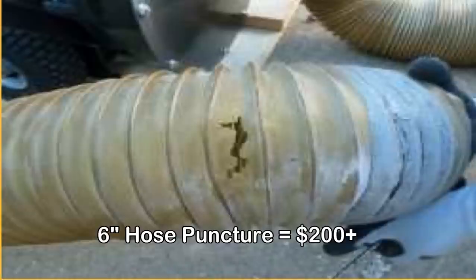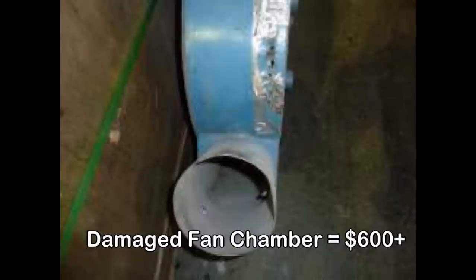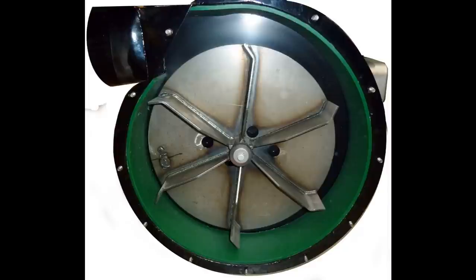It can ruin expensive vacuum bags and pose a danger to those who are managing the vacuum. To protect vacuums, CoolMachines already introduced the replaceable liner. Now CoolMachines has once again brought another industry-first innovation: the vacuum saver.